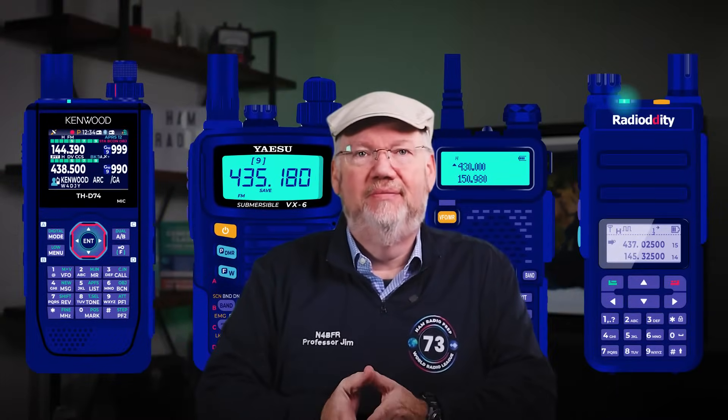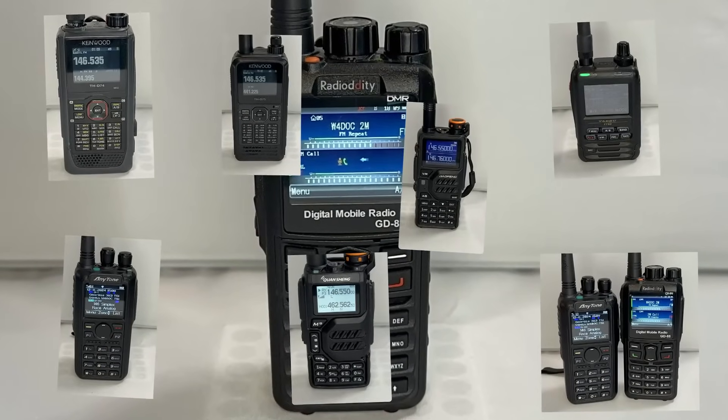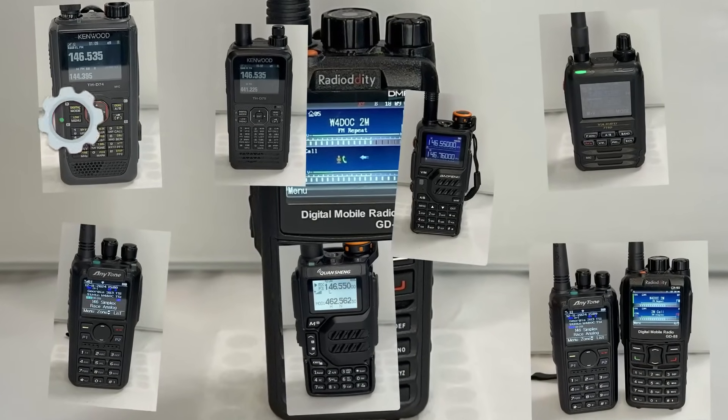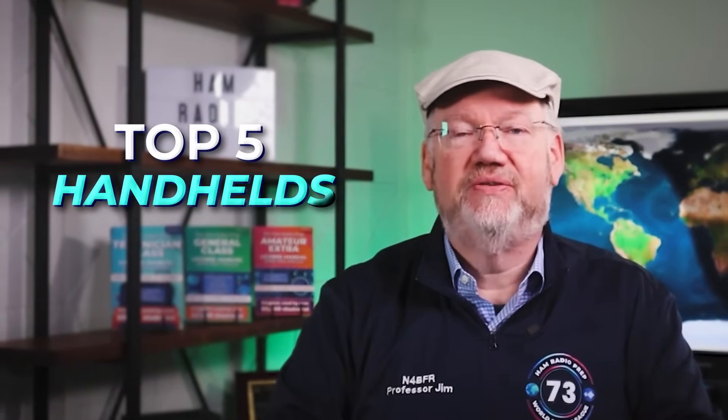Every ham radio operator needs a good handheld radio. It's usually the first radio you buy as a new ham, and even if you're experienced, you can always upgrade your toolkit. But there are so many options it can be overwhelming, and you want to make sure you get a radio that has the right functionality at a fair price. That's why we reviewed all the major options to come up with the top five handhelds.